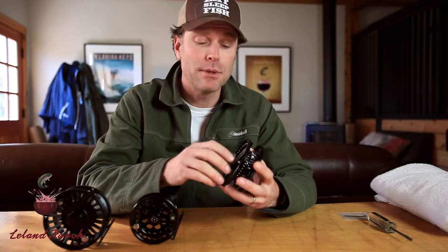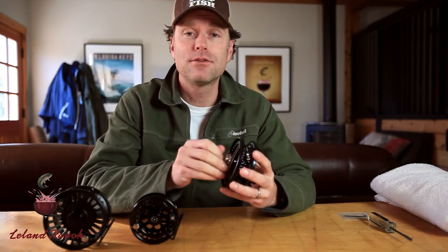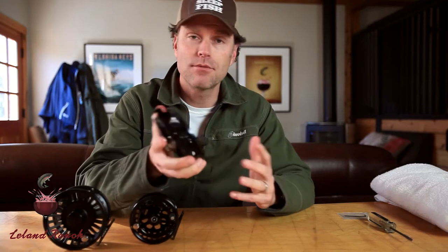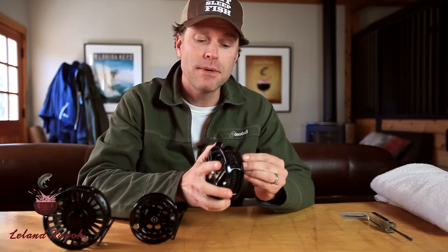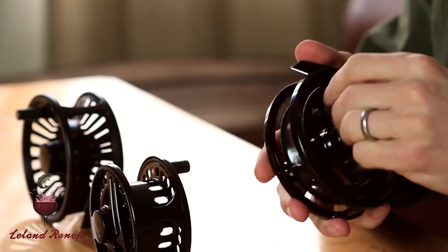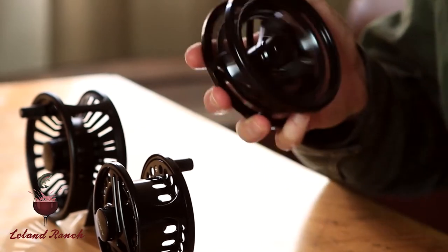Before we get started on any reel, what I recommend is crank down the drag to make sure you don't even have to change. Some people get confused, think they have right, left, and so on. You just want to make sure that your drag is oriented a certain way. Right now this is left hand wind, because it's smooth going this way, and there's some resistance going the other way. So check yours first before you go through this process.